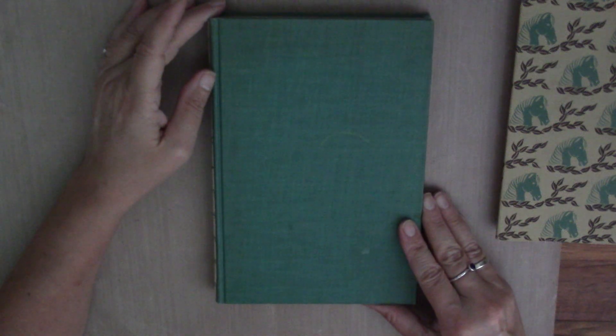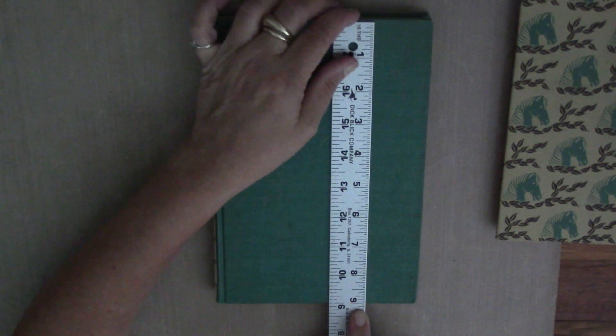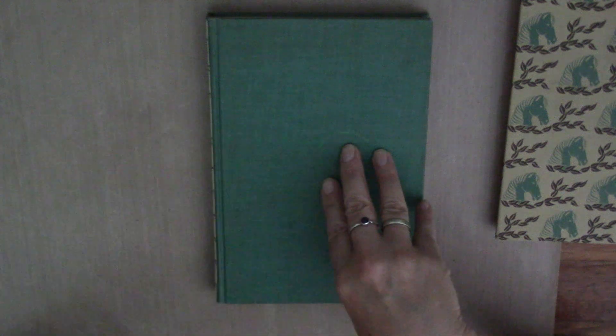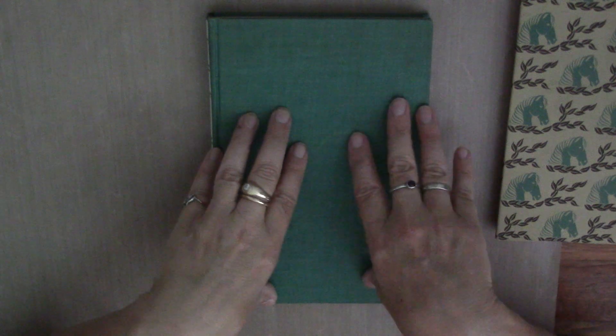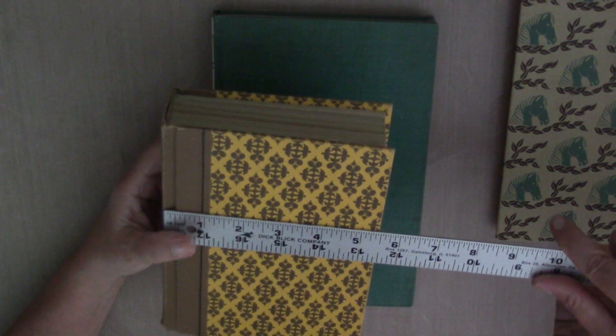Before I open it and we talk about the signatures, I want to talk about the size. We talked about the spine size and now the book size. This book is nine inches by six inches. I like the size of this book — it feels like a good size to me. It feels like if I do a technique in here, it's going to have room to grow, to be how I want it to be. This one is a little smaller — it's seven and a half by five and a half.